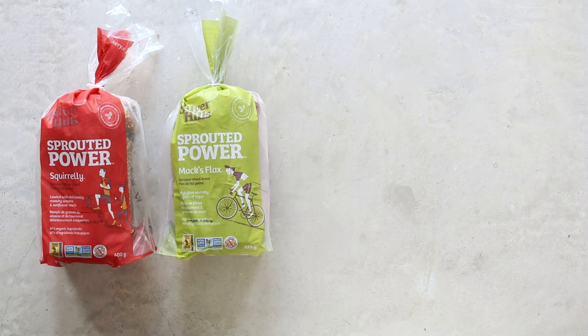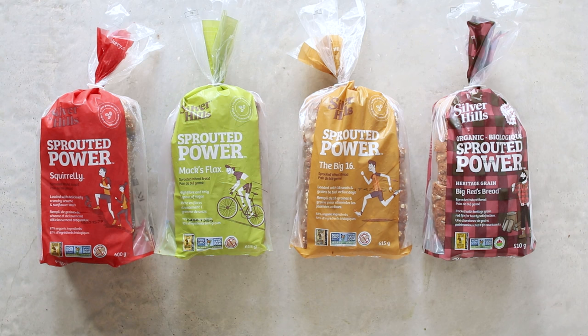Silver Hills Bakery is sponsoring and collaborating with me on today's video. They make amazing sprouted bread. Matt and I have been eating and loving their breads for years — you would have seen them in grocery hauls and what I eat in a day videos. Sprouted bread is amazing because it's easier to digest, it gives you energy, it fuels you for the day. I love the variety they have — lots of nutty and seedy breads. I'm going to be using them as my base for all of the avocado toast in today's video.